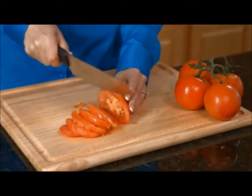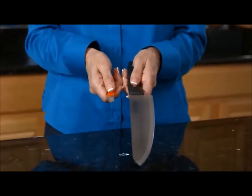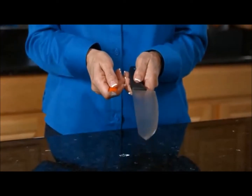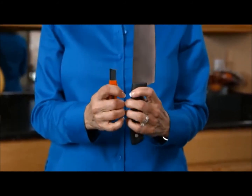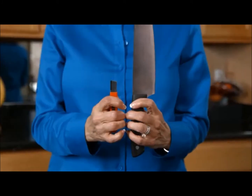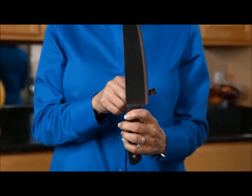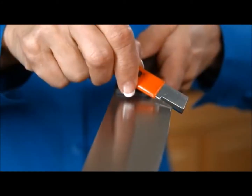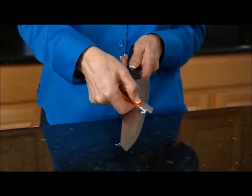Speedy Sharp sharpens knives quickly and easily. To begin, make sure your thumbs are flat on the sides of the Speedy Sharp and your knife. Then hold the Speedy Sharp and your knife back-to-back so that the carbide blade and the knife edge are opposite each other. Make an X with the two and tilt the Speedy Sharp at the sharpening angle, usually about 20 degrees. Then slide the Speedy Sharp up the blade.